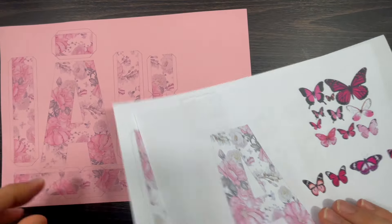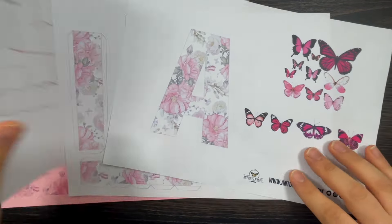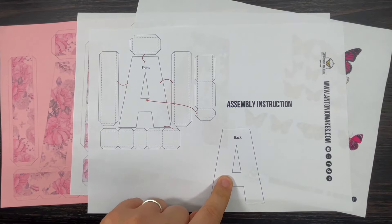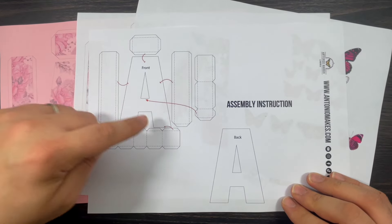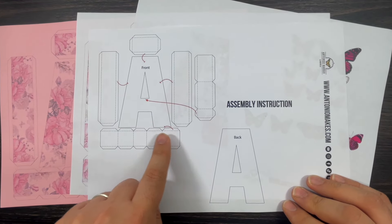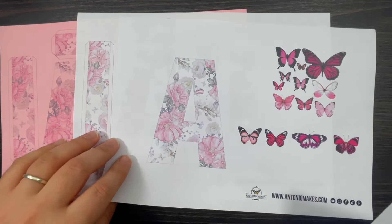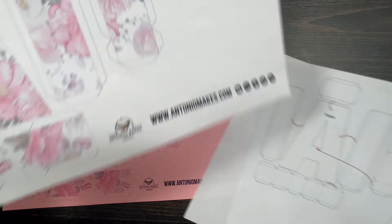I've printed this on copy paper but also on cardstock - I'll show you in just a minute. You get one page with the instructions. That's the front and the back of the gift box, those are the two sides, that goes on top, those two go there - the small one goes there and the triangle there - and those ones form the bottom of the letter. When you print it, this is the back and that's the front. I've already done the hard work for you.